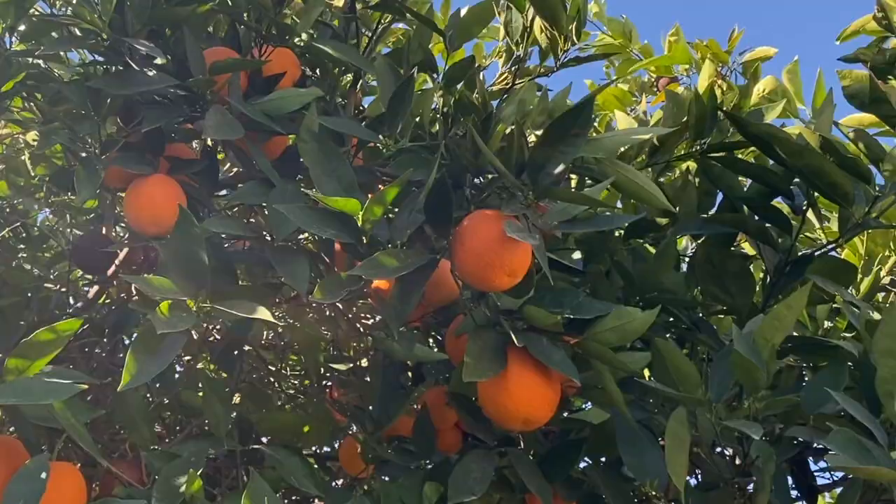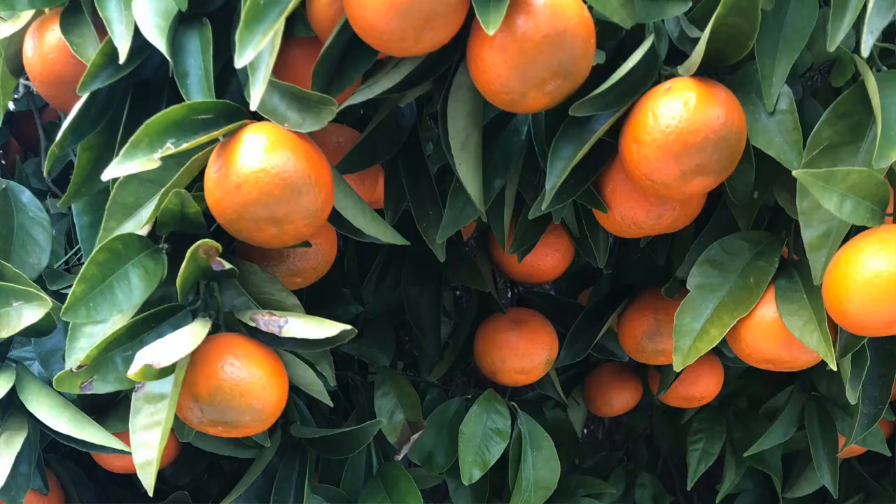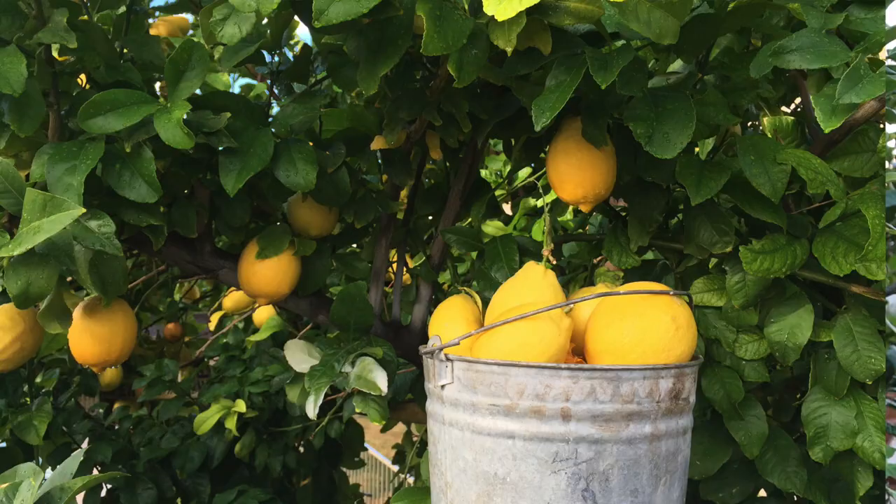Citrus is easy to grow in warm climates, but it's important to avoid a few key mistakes that many home gardeners make when they're growing citrus. Learn from others' mistakes so you can enjoy delicious fruit for years to come.